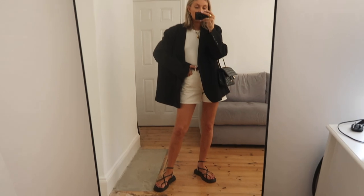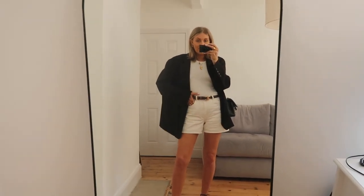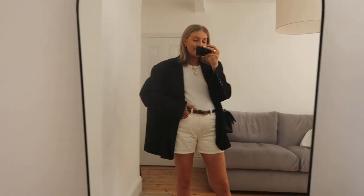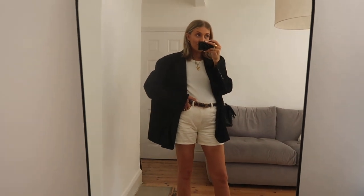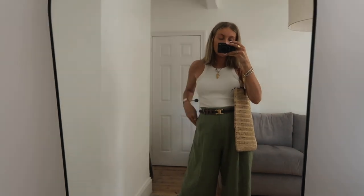Then I've just got my Arquette sandals and I feel like this is a real kind of smart casual, could wear it for anything outfit - go for lunch, shopping, dinner. It's so 90s, I love it. It is very 90s Julia Roberts Notting Hill vibes in my opinion.